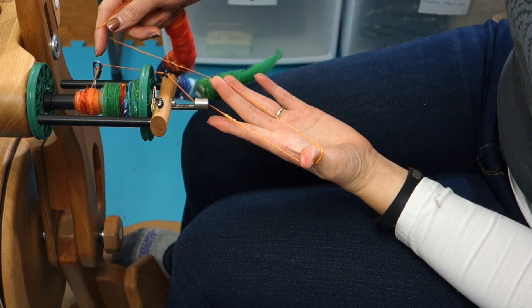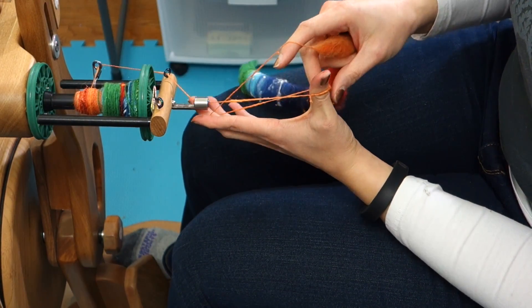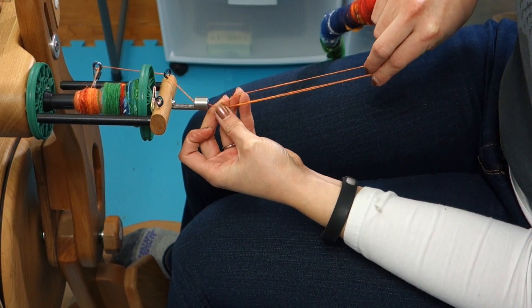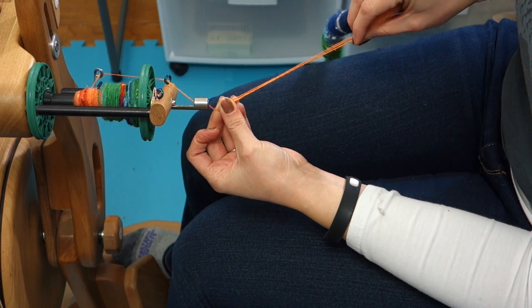We're going to be tripling it back on itself so that we have three strands. I kind of use my fingers here to wrap it around so that I can make this little loop, and now I have three strands all together — so this will be what our chain ply will look like.